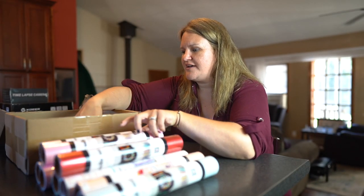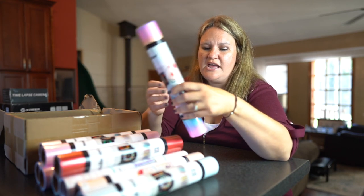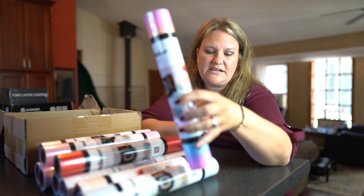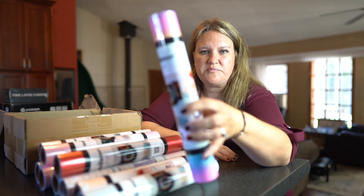And then the last one, which I was really looking forward to trying out, is called Candy Rainbow Stripes. As you can imagine, it looks like cotton candy — it's got pink, purple, blue, yellow, everything on here. Really, really beautiful color.